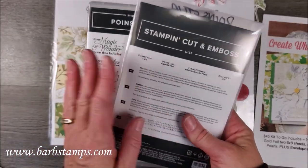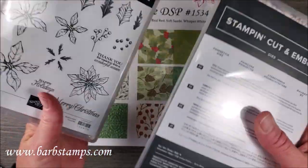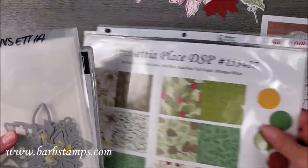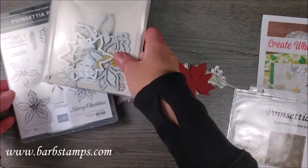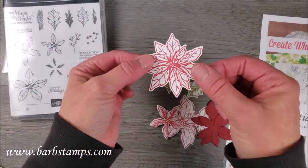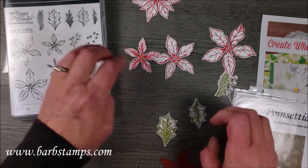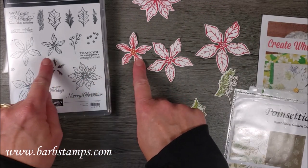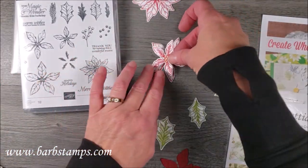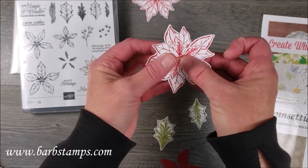The bundle is a set of 18 full photopolymer stamps, and the Poinsettia dies is a set of 18 different dies. In the stamp set there are four poinsettia pieces — the full poinsettia that you can crop out and three singles — plus a little filler piece and a tiny middle piece stamped in Saffron. You can layer these together to create a full poinsettia and fluff up the petals.